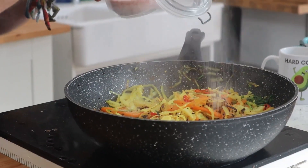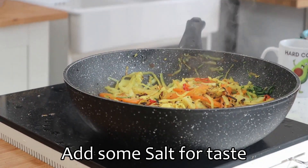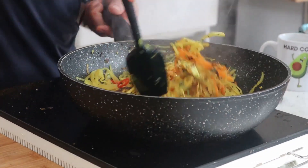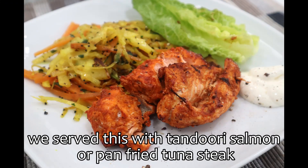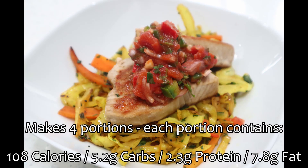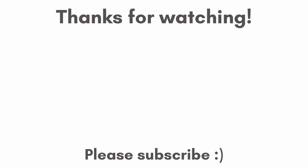It's got a nice heat to it, a nice little spice to it. Let's eat. Have a great day, thank you.